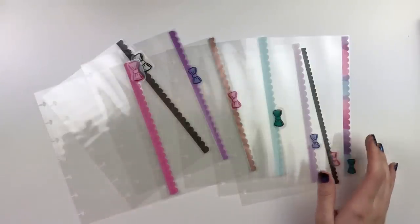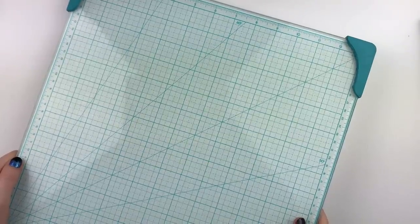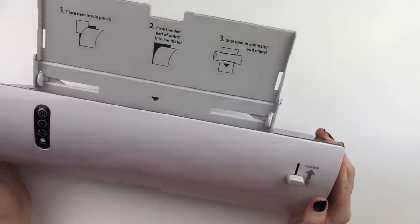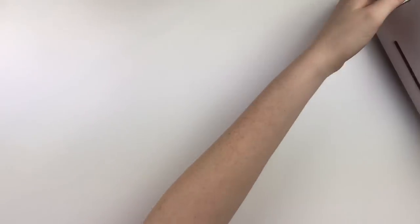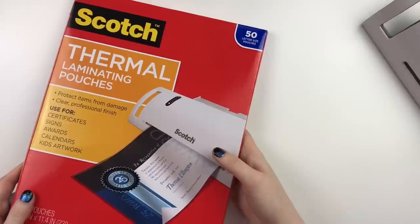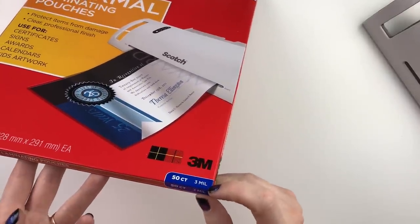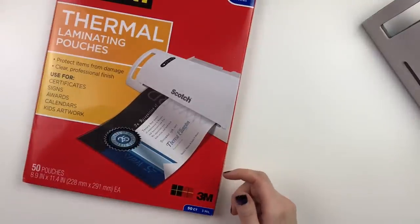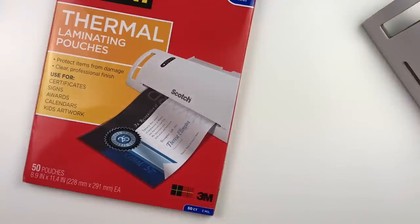First let me tell you what you're going to need. It's not exactly necessary, but I like to use this little glass board measuring board — it helps. Next you're going to need a laminator. This is mine, just a Scotch one I got at Walmart, super cheap. You're going to need some laminating pouches — these are just three mil, also from Walmart. You can use whatever thickness you want; I prefer thin because they're easier to cut and easy to grab on the side of my planner.